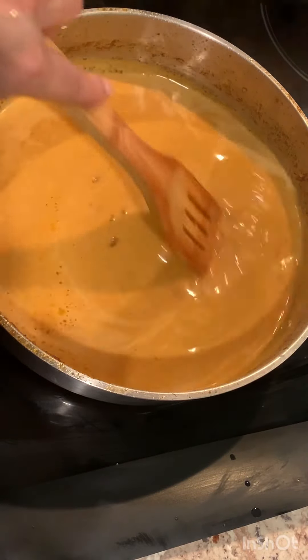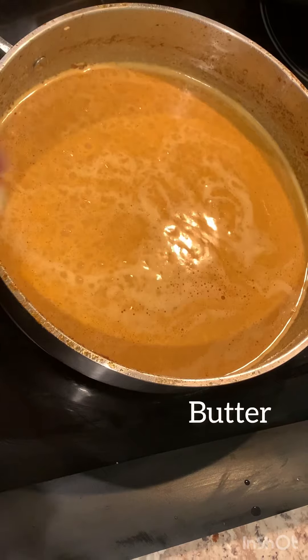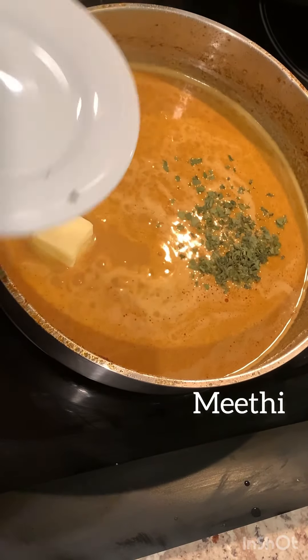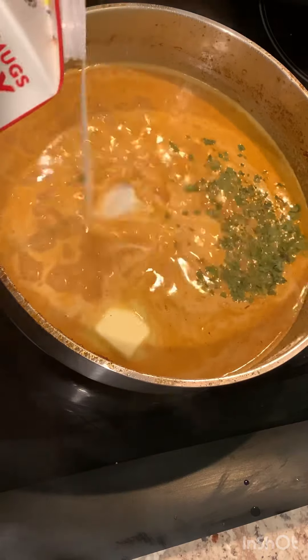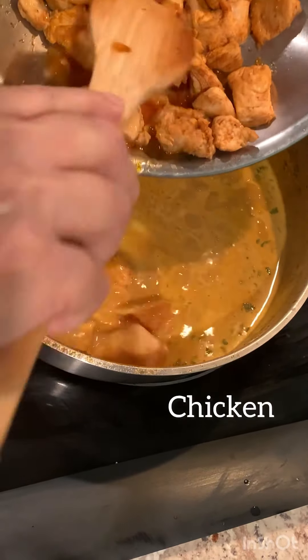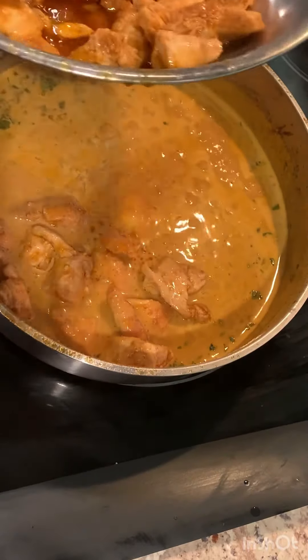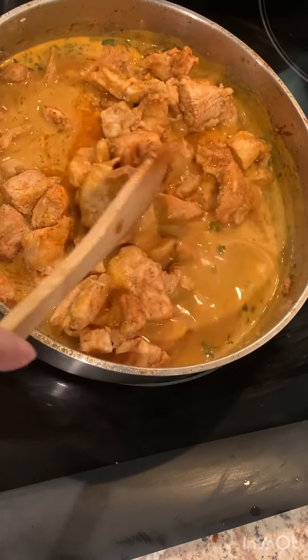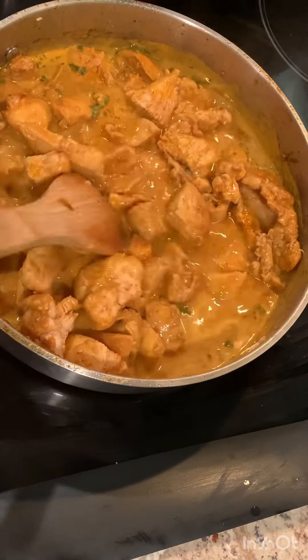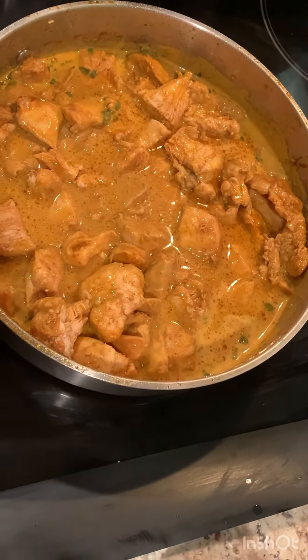Now I am just reheating this gravy, and now is the time for the butter, cream, kasuri methi, and the chicken. First goes in the butter, next goes in the chicken, now finally goes in the crushed makhani. I will let this gravy simmer for 5 to 7 minutes. And here you are.